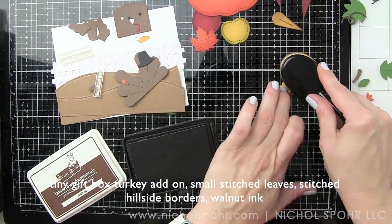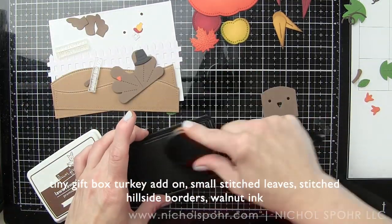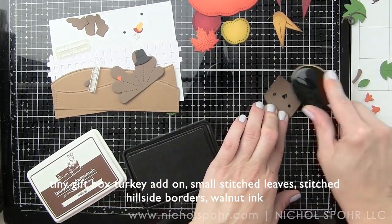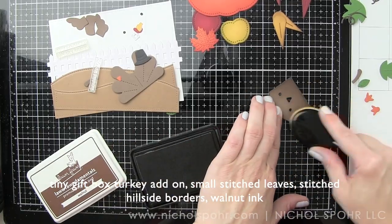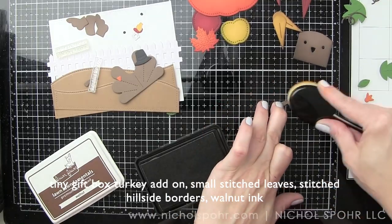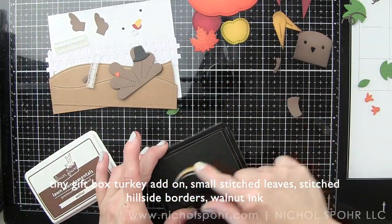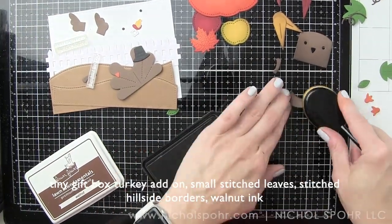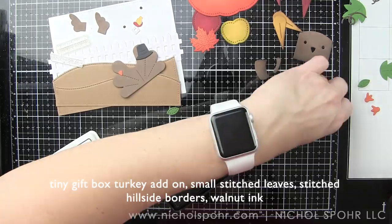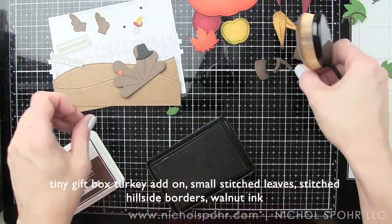With the exception of the outside-in stitched pumpkin and the tiny gift box peacock turkey add-on, everything else is an older product from Lawn Fawn. That's going to include our large stitched rectangle, which I use all the time; the stitched hillside borders for the ground along the bottom edge; the outside-in stitched apple stackables; the small stitched leaves; and finally our picket fence border.